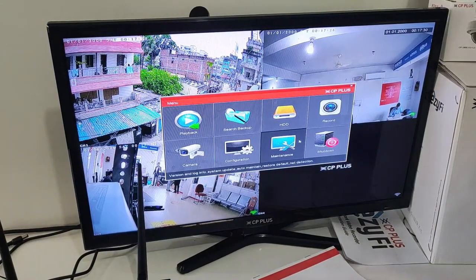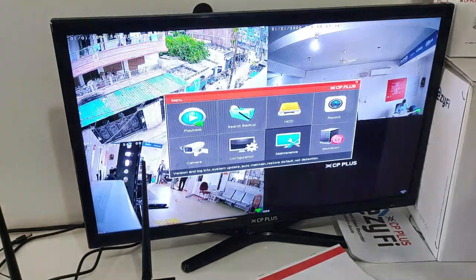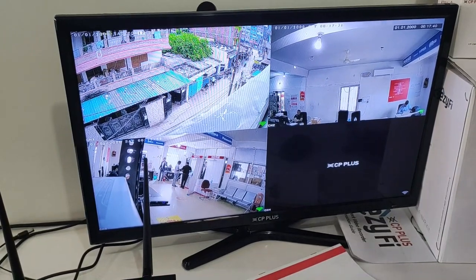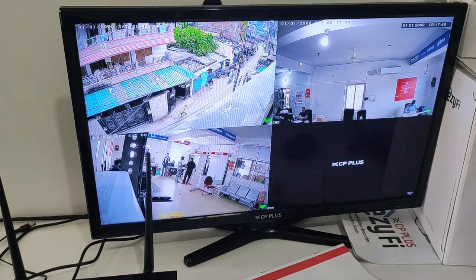This was about the maintenance section. You can auto-maintain or restore the device. The camera also supports WDR, HLC, and BHLC. Whatever image enhancement advantages the camera has, everything is available in the image enhancement settings.